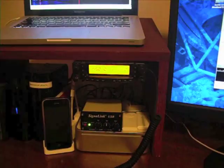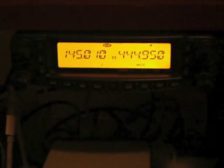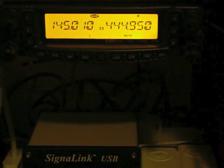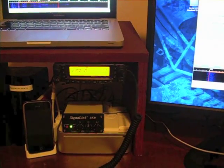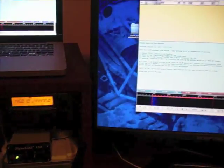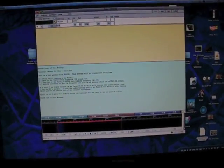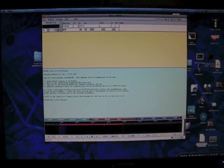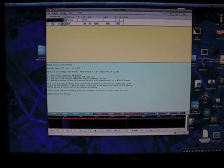I'm running on 145.10, which is a 2-meter frequency. Check your band plan to make sure you're transmitting on the correct frequencies if you're going to do this, or if you've got a repeater in your area that's set aside for this, go ahead and use that.